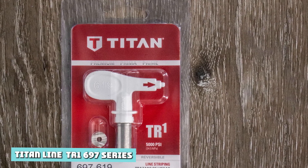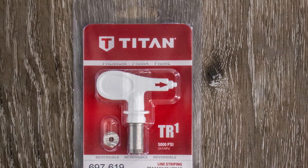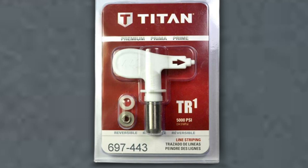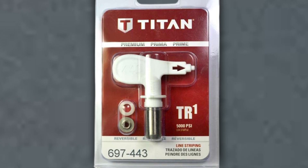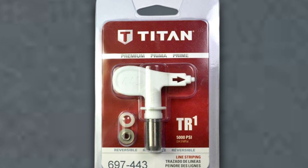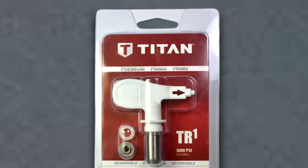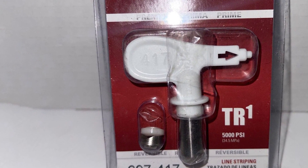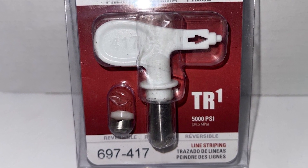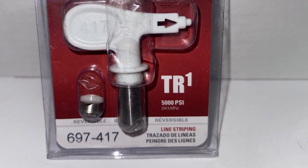Titan Line Striping Reversible Spray Tips — 697 Series. When you want razor-sharp lines and a consistent width, the Titan 697 Series promises to deliver. Titan states that it produces the industry's best performing fan pattern and the longest-lasting striping tip on the market. Working at pressures up to 5,000 PSI, you can expect a flow rate between 0.18 and 1.99 GPM. Available in 38 different sizes from 213 up to 843, these tips offer fan patterns for line stripes between 4 to 16 inches.